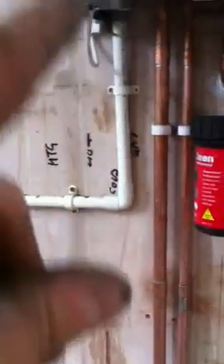Internally, runs all the way down. Nice fall on it, all the way down, links in to the waste pipe as it goes through the wall. Nice fall from boiler, internal, stopping from freezing. That's going to be run behind units later on.